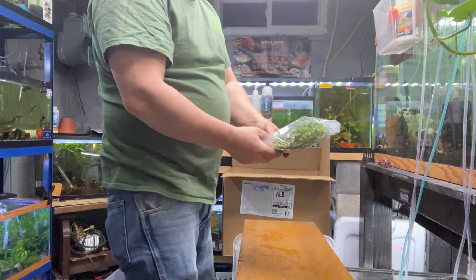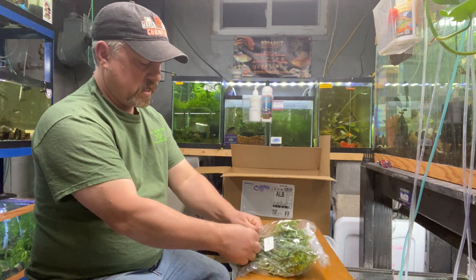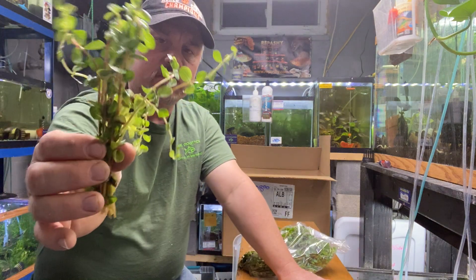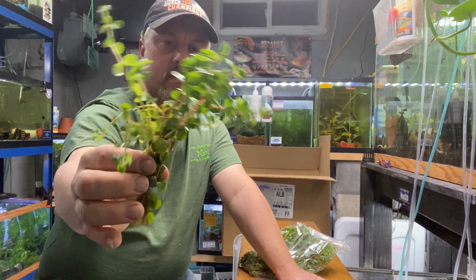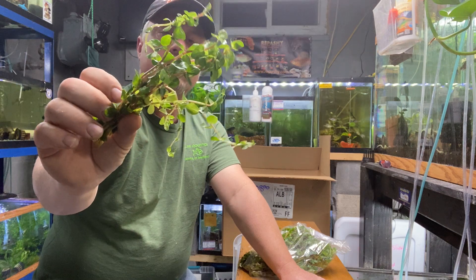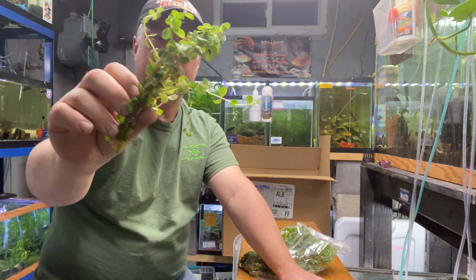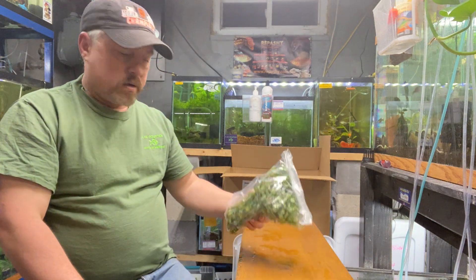Next up is Rotala indica — another semi-easy plant. You're gonna need medium light, but Rotala indica is a relatively easy stem plant. I have these at a great price — $1.99 a bunch. You can compare our prices against anybody and you'll see we're better.